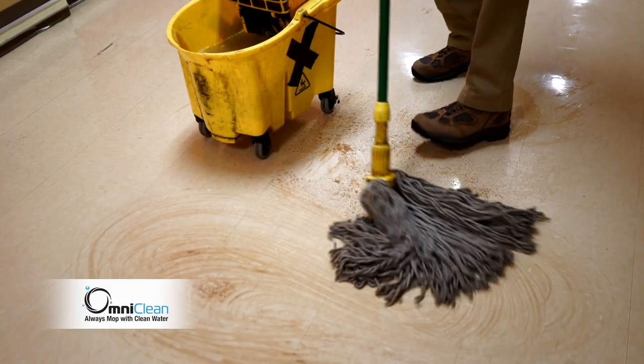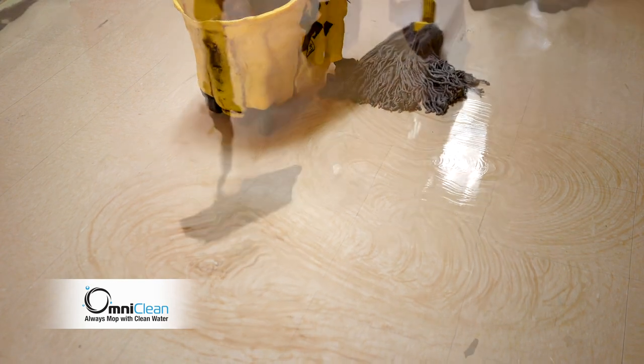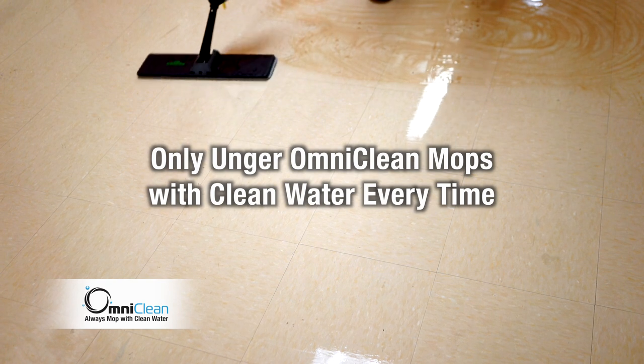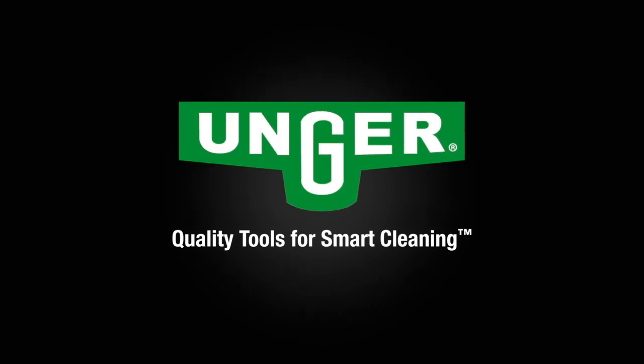It's time to ditch that old mop and bucket and stop using dirty water to clean your floors. Switch to the cleanest, most effective and innovative floor mopping system available. Start truly cleaning with OmniClean today. Unger — quality tools for smart cleaning.